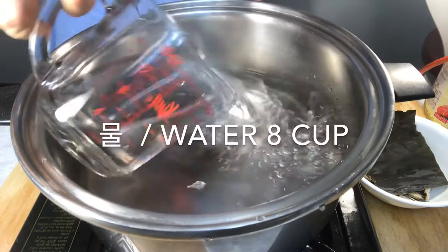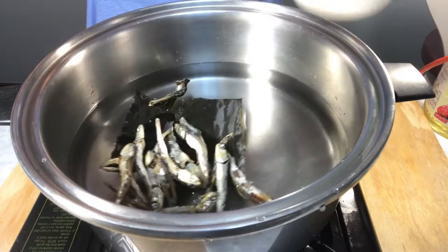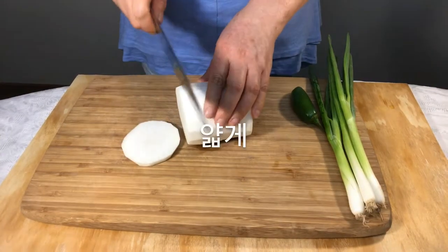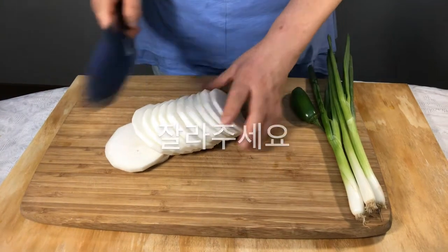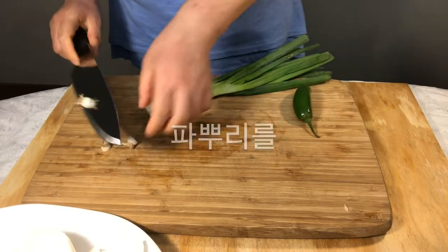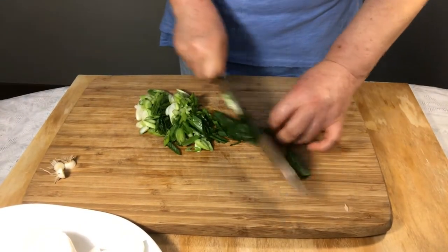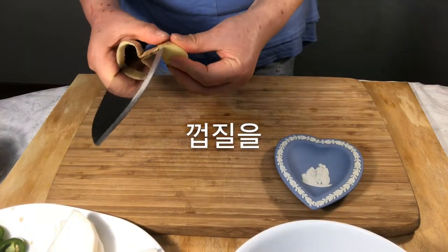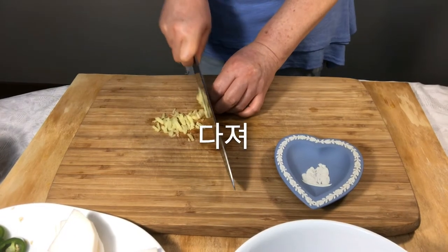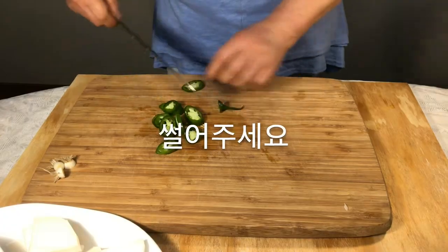Pour the water into the pot with dried seaweed and large dried anchovies. Peel off the radish and slice it. Cut into four equal parts. Cut out the roots of green onions and slice them to the side. Peel off the ginger and mince it.